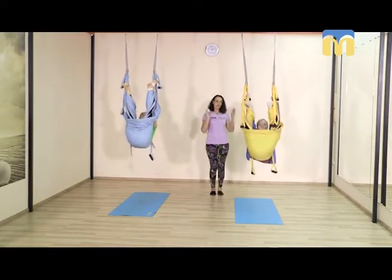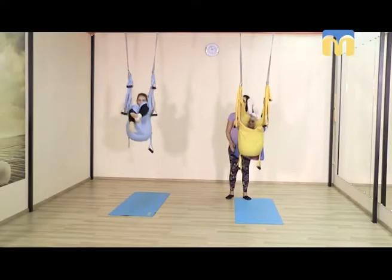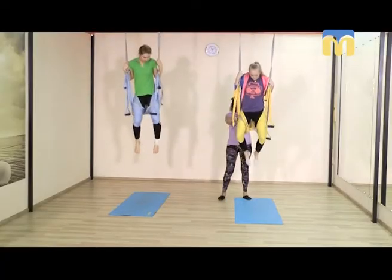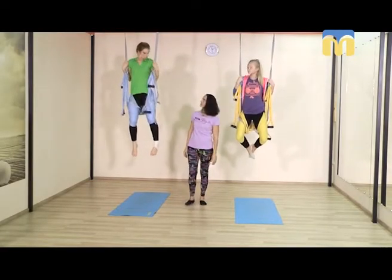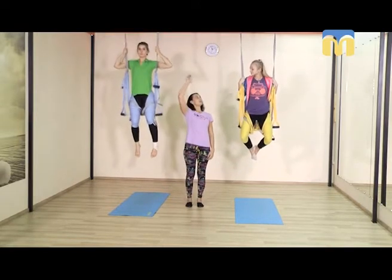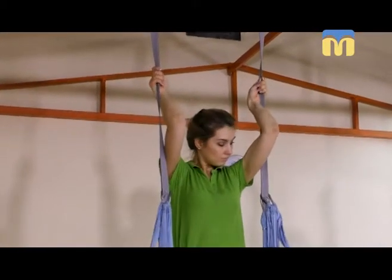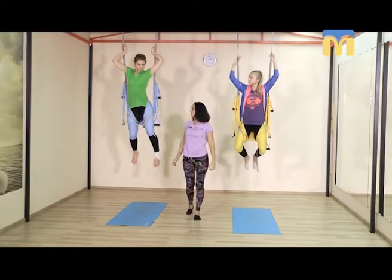Колени вовнутрь — поднимаемся, коленки вовнутрь. Вот у нас коленки полностью зафиксированы, таз зафиксирован. Поднимаем руки, беремся за ремешки, локти выводим вперёд и ложимся, раскрывая позвоночник вперёд.